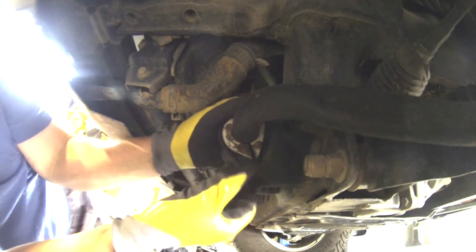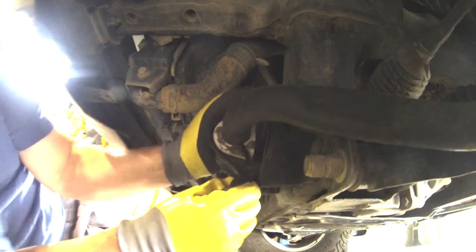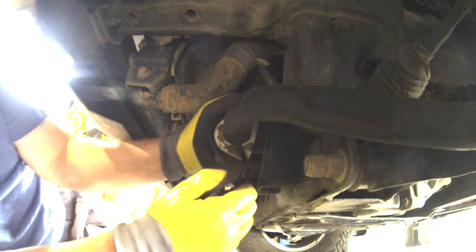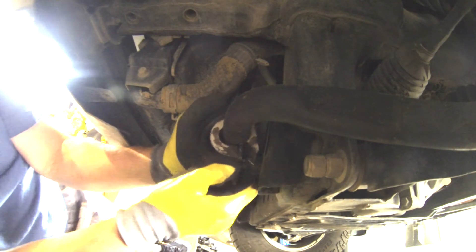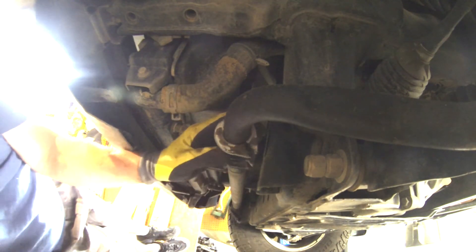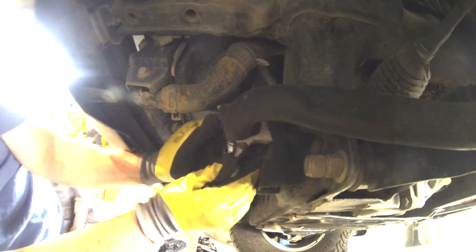With those bolts out, we can remove the cover from the bushing. This is just a U-shaped bracket, but it's kind of corroded into place. And this is the bushing — it's split, so it's very easy to take off the sway bar.